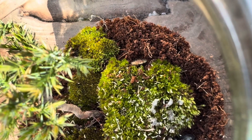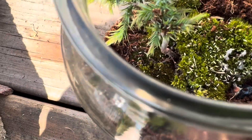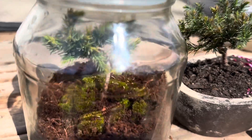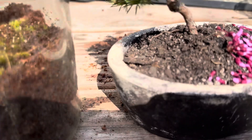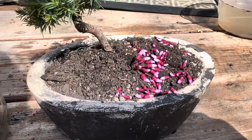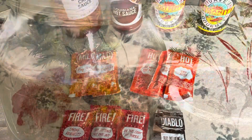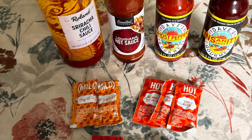Thank you so much for watching. Don't forget to like and subscribe — it really helps the corner grow. Let's look at our terrarium and our bonsai; these were so fun to do. If the bonsai succeeds, maybe I'll make a video of how I did it. Thank you so much. I'll be doing a live stream hot sauce challenge tonight with Philo Rogue — I'll leave a link in the description. Bye!